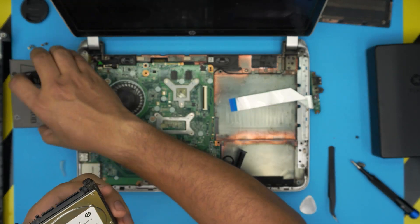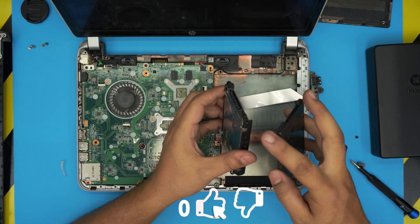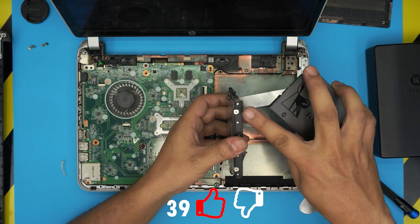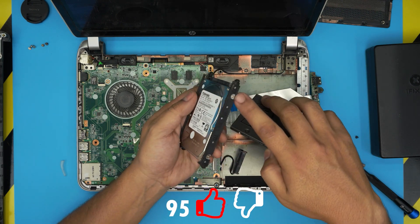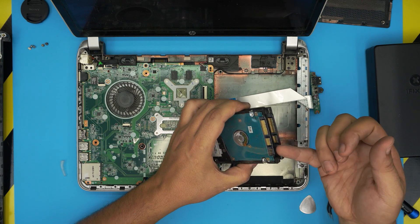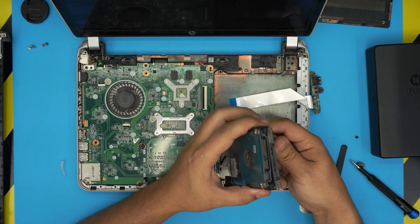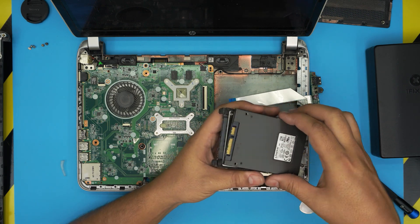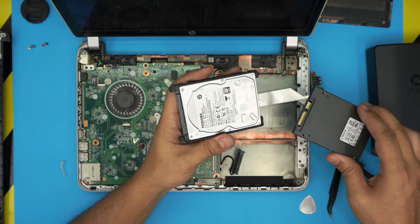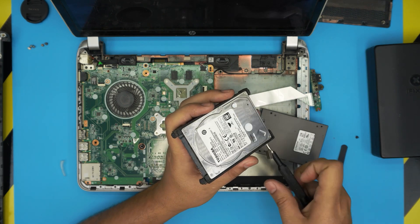We're going to replace it with a solid state drive, which is this one over here. To transfer the caddy, it is held down by four screws — two on each side. Make sure the orientation of the SATA connections and the power are facing in the same position, so you don't put it upside down and mismatch the contacts. Go ahead and remove these four screws.